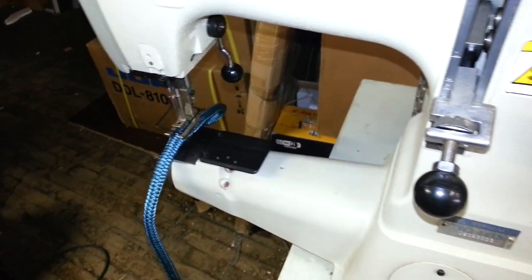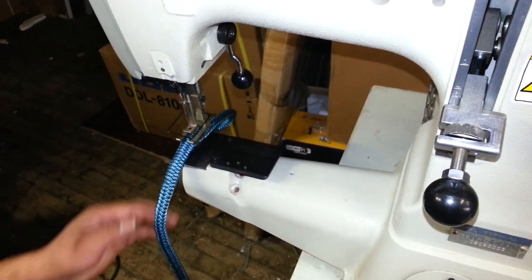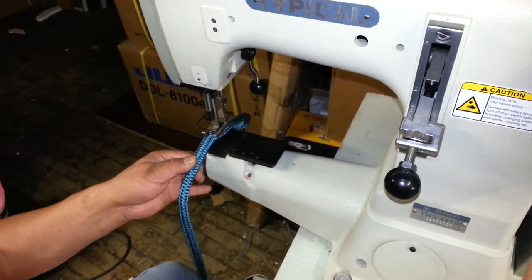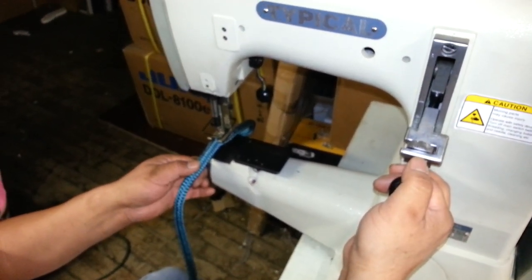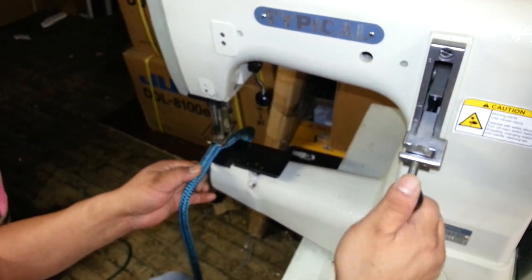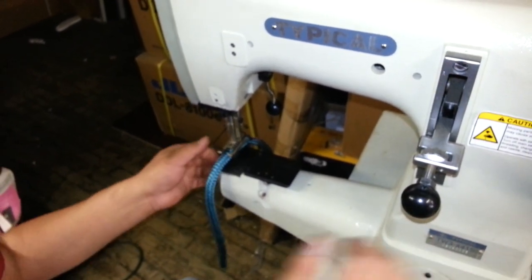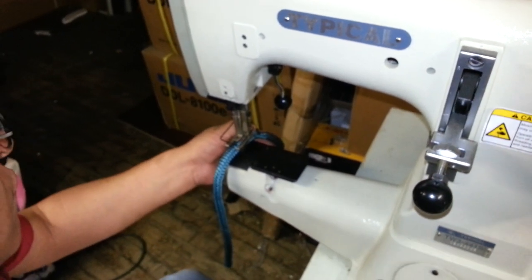So now this is the way you lock a stitch. Go ahead and show them — first stitch by hand, and then he's going to go forward and then in reverse real quick. Go your three inches and reverse it, and then that locks the stitch off.